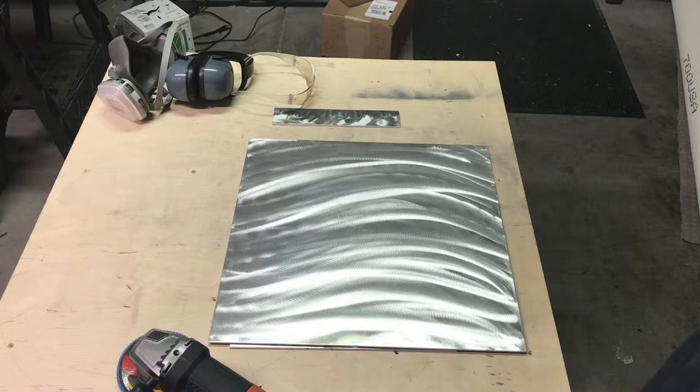Hey everyone, I've got a piece of 1 1/8 inch thick, 18 inch by 18 inch, 6061 aluminum, and I'm going to just do a quick demonstration on doing a very rough cut.